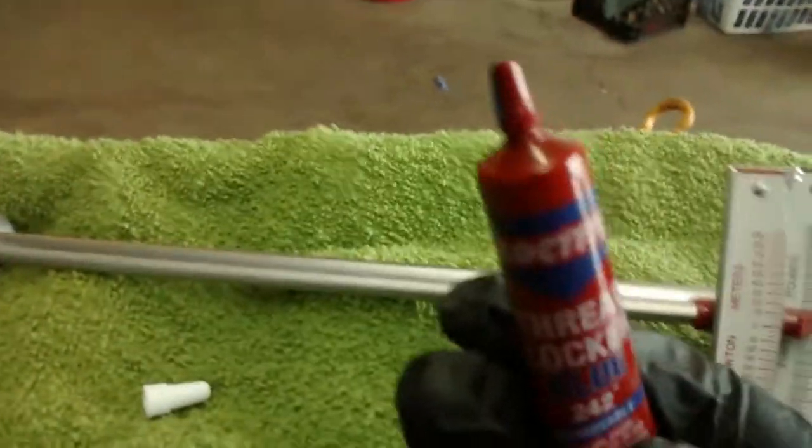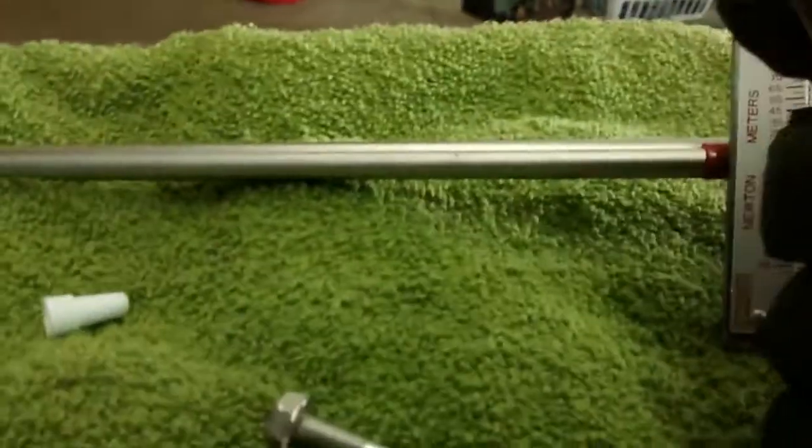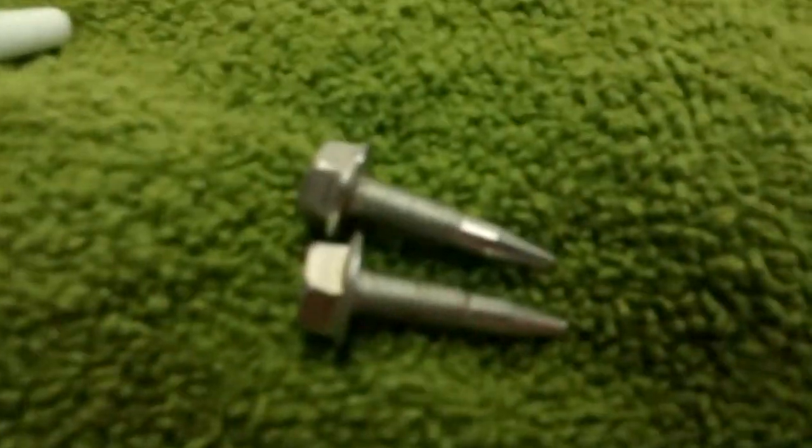You've got to shake this before you use it, but it is very liquid, so do not try to open it when it's upside down or anything. Very liquid. Let me go ahead and show you how to apply this real quick.